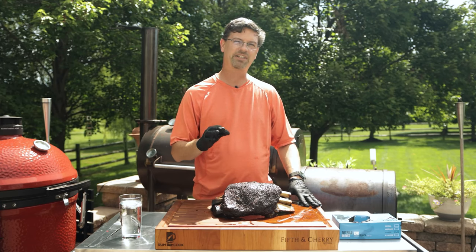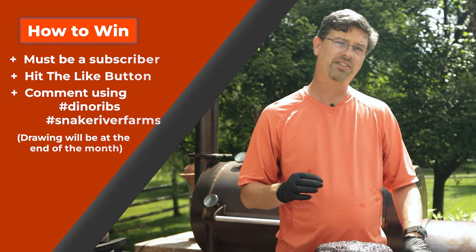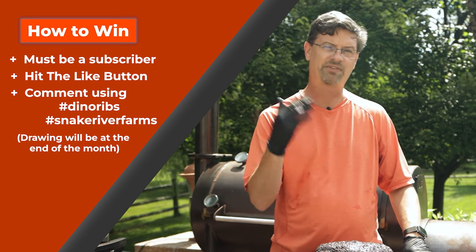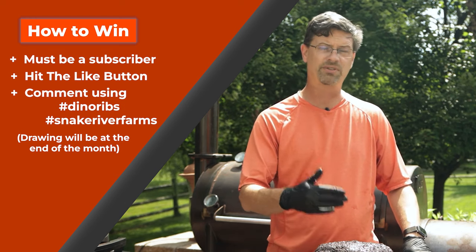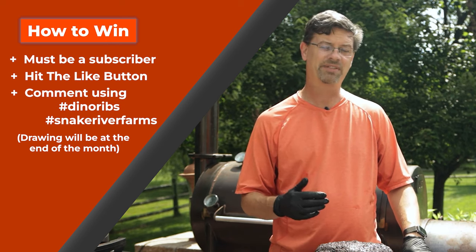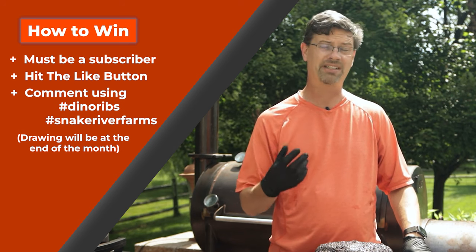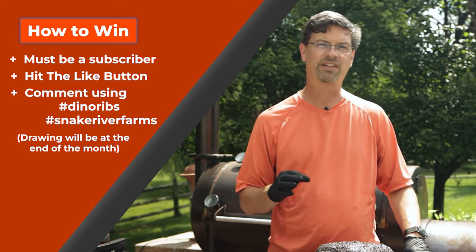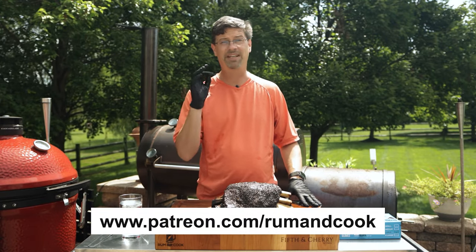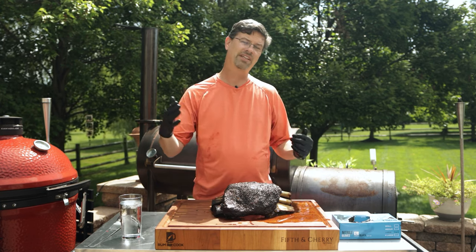Before I can cut into this, let me tell you about the contest on my channel. We do a contest every video — all you've gotta do is be subscribed to the channel, like the video, and comment down below using hashtags. For this video we'll use hashtag dino ribs and hashtag Snake River Farms. Leave a comment down below using those hashtags and if your name or comment is randomly drawn you'll win a $25 gift card to BBQ.com. If you happen to be a Patreon member I'll double it and make it $50. I'll do the drawing for all the videos at the end of the month — good luck.